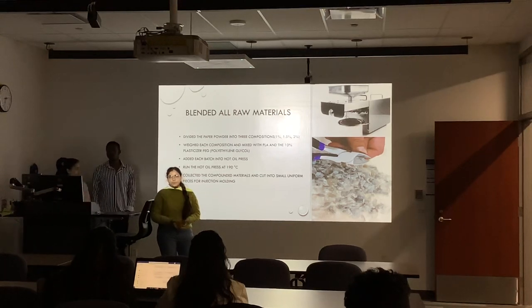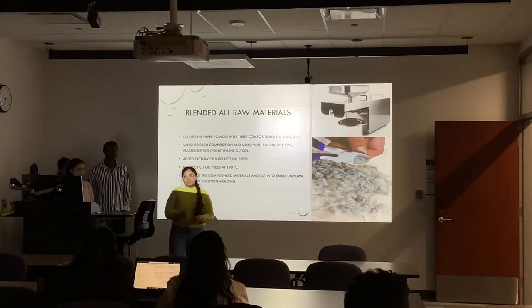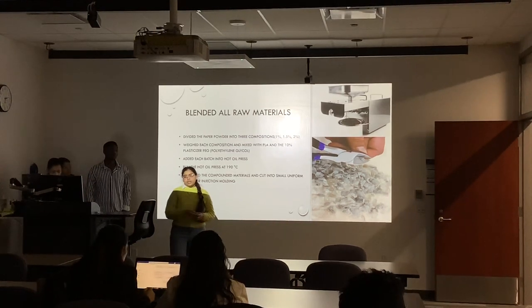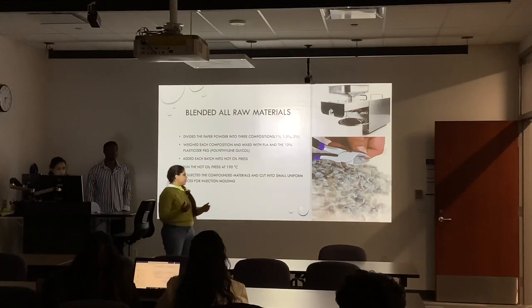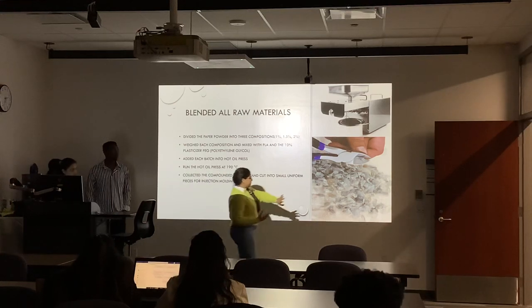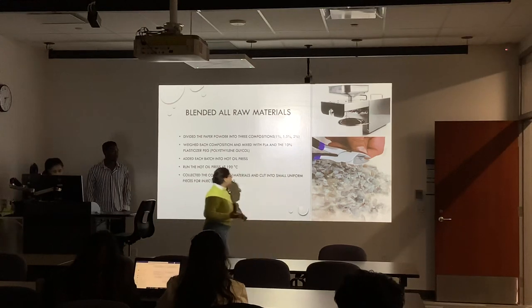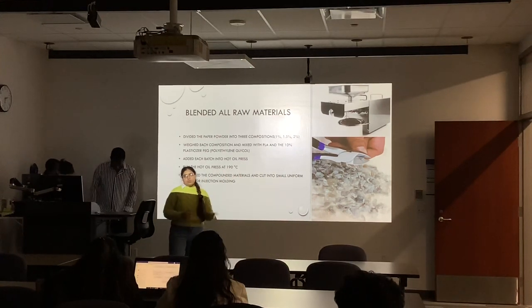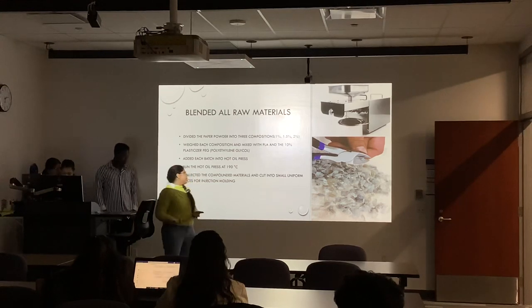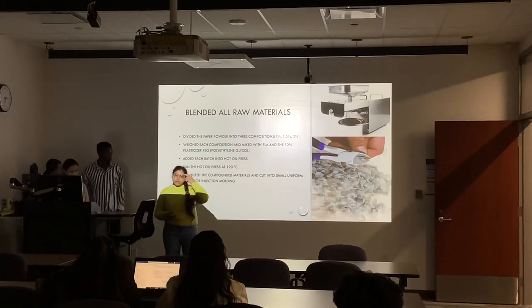So we had the option of using a hot oil press, in which we melted our materials and it came out in the form of a solid composite — like cubes and some raw composite. The compositions we used for paper were 1%, 1.5%, and 2% as Ernest already mentioned. We used our hot oil press at 190 degrees Celsius.